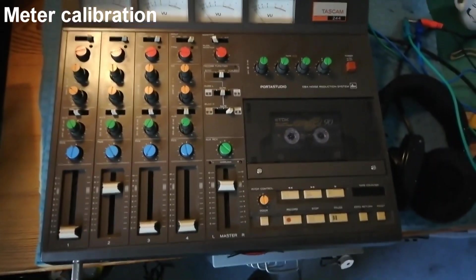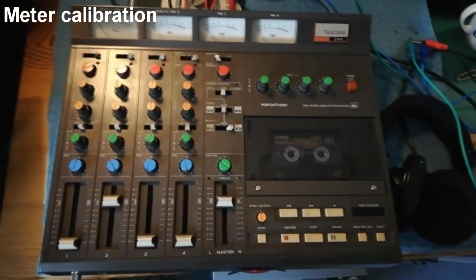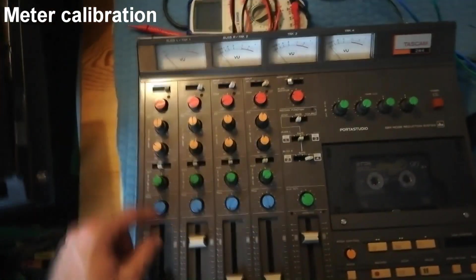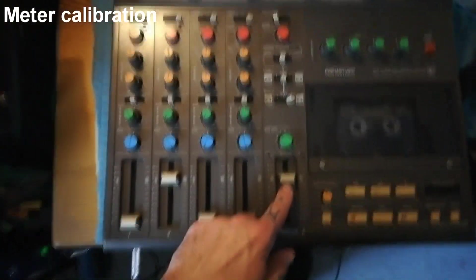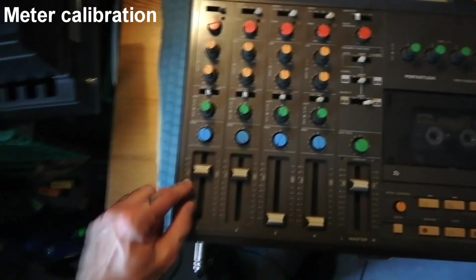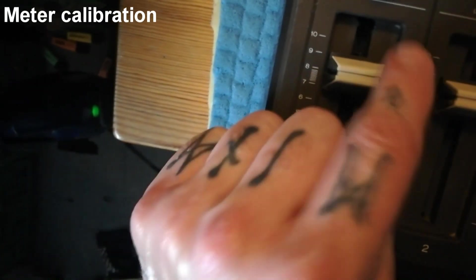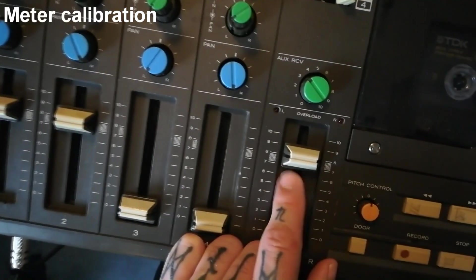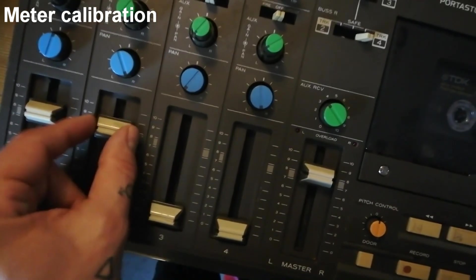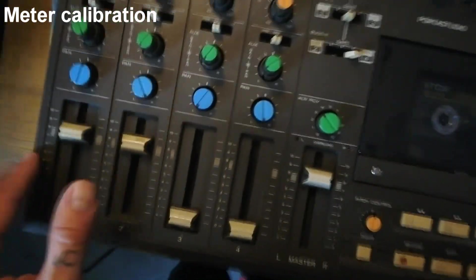Today I'm going to be calibrating a TASCAM 244 which I've got working. The first part of this process is to calibrate the meters. That involves putting a sine wave into each channel, having the master fader and the channel fader set in the white range. I always put it at the top of 8. There's a degree of inaccuracy because it's analog components and you might have marginally set these at different levels.